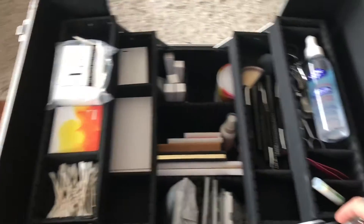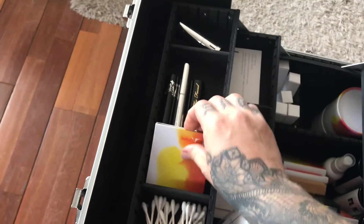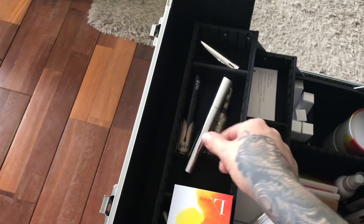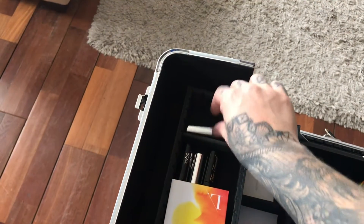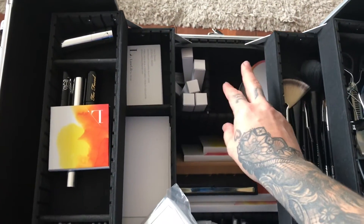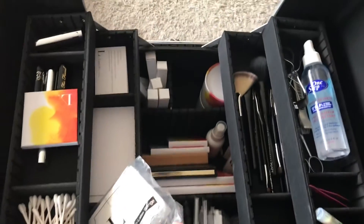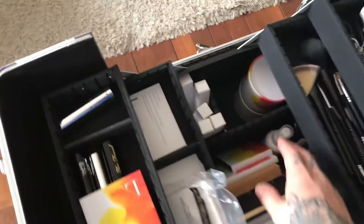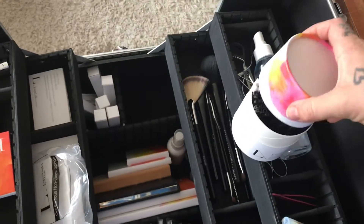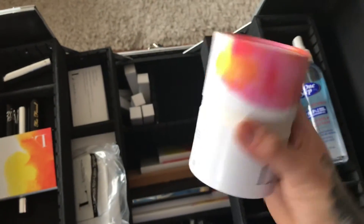In my freelance kit I have Q-tips, Alcone disposable sponges, my Limelight concealer palette plus other concealers, a mascara, and one lipstick - I plan on adding more lip glosses and liquid lipsticks. I repurposed the case my Beautyblender came in to hold all my disposable wands and lip gloss applicators - it fits really nicely in there.